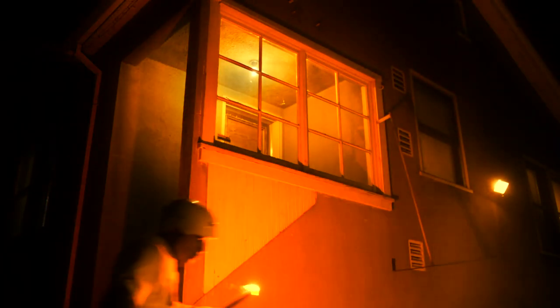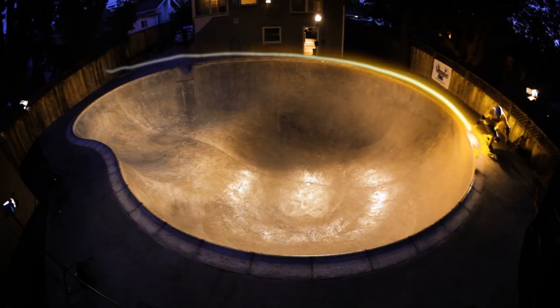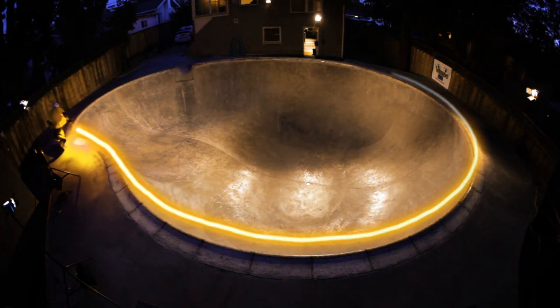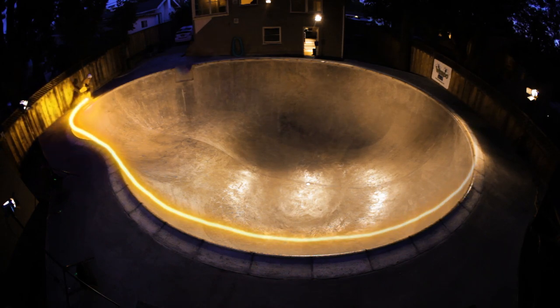When you visit a pool, you look at the pool and you kind of visualize different lines and different tricks that you can do in different areas, and try to put those visuals into action.